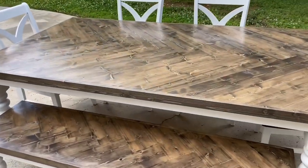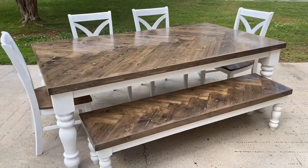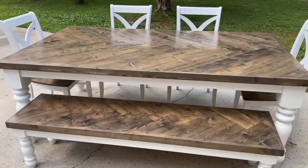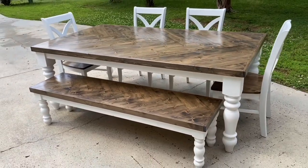Today I am going to show you guys how I do my herringbone tops. I get a lot of questions on Instagram about how I do these, how I build them, how I put them together, and in this video I'm going to show you how. I hope y'all enjoy.